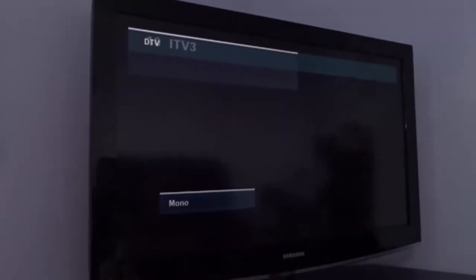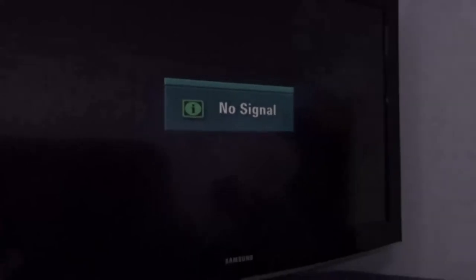I'll give it the power-up test now. It's working, and it's powering on a lot faster as well, which is a good thing. Good stable picture.